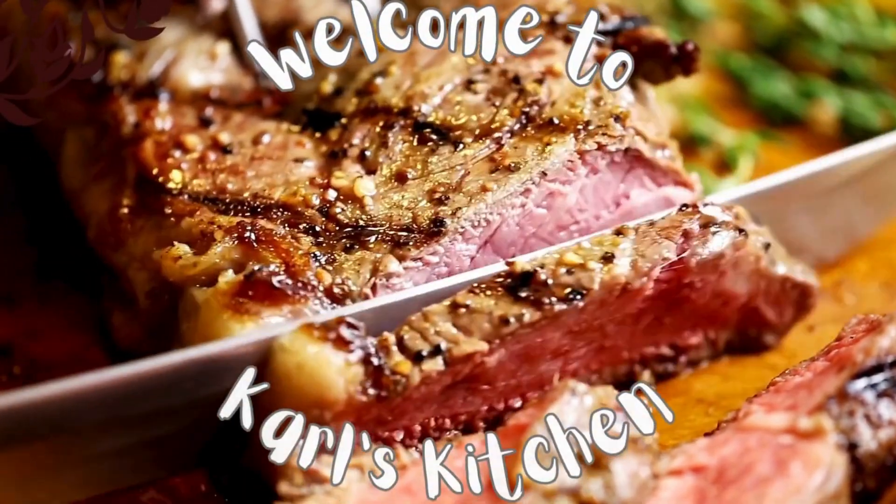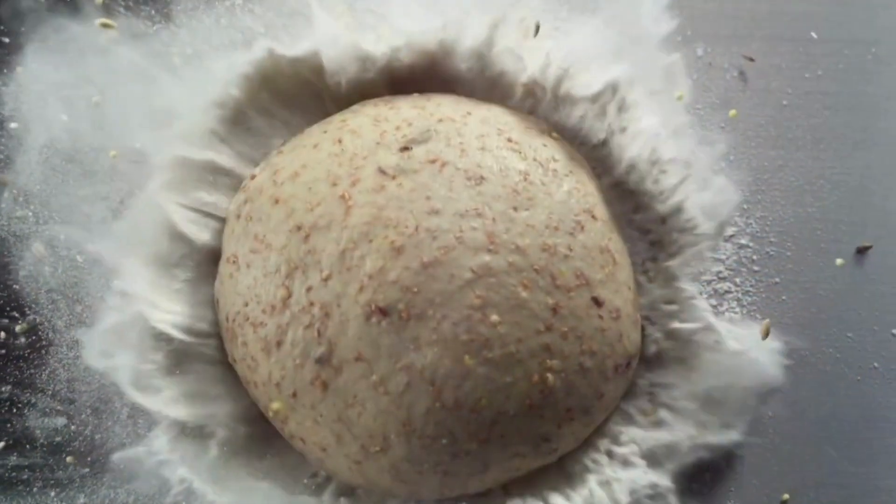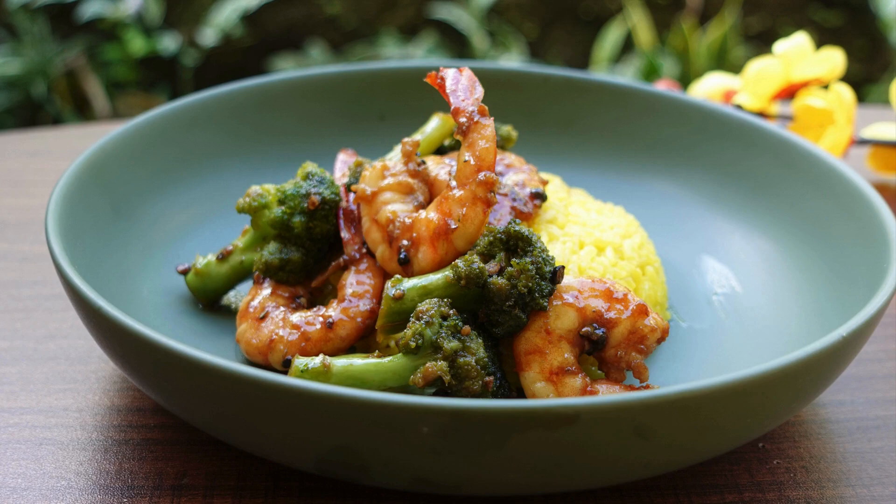Hello everybody, today I want to show you one of my favorite dishes: shrimp broccoli in garlic butter sauce. You will like it! Welcome back to my channel, Karl's Kitchen. The shrimp broccoli dish is very quick to make.